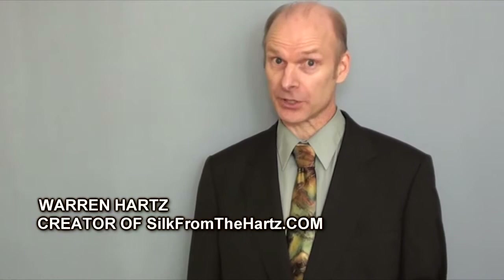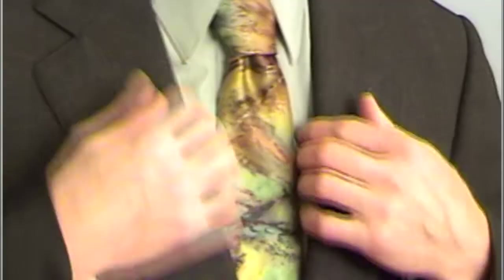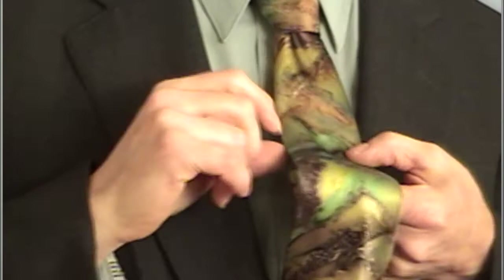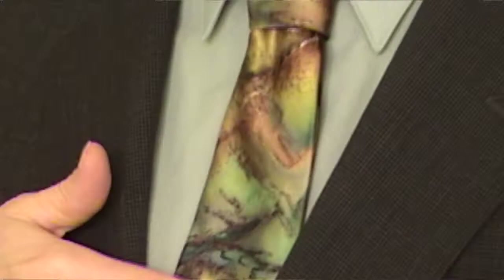Almost any tie will go with a white shirt. With a shirt like this, you need a tie that's going to have a little bit of a color. Since we have a greenish shirt, there are a couple of greens in this tie that are picked up by the shirt. So even though the tie has some golds and a little bit of a denim blue kind of color and some browns in it, it gives a nice contrast, but it looks good because there's at least one color in here that matches.